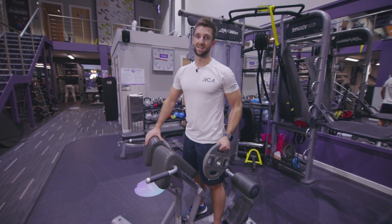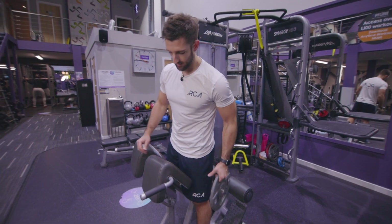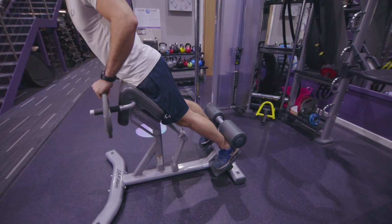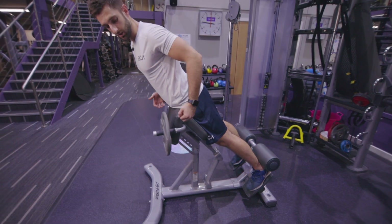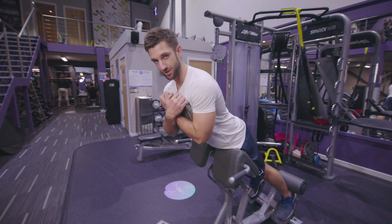Roman chair weighted trunk extensions. Make sure the pad is in position so it rests around your hips, then step into position. If you struggle, you could put the weight down until you are in position. Feet resting right up onto the pads so that you're supported, then take your weight plate and hold it across your chest.